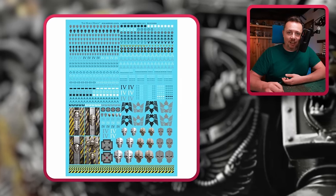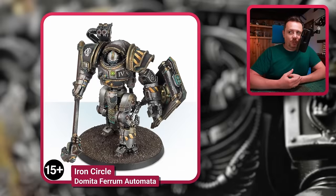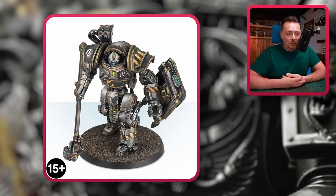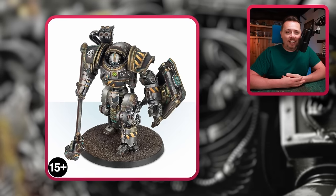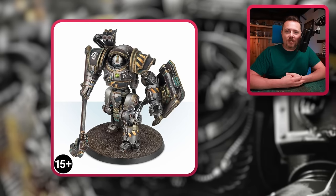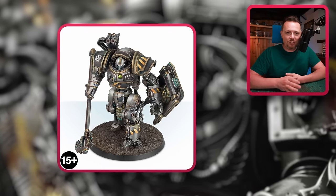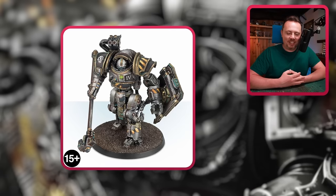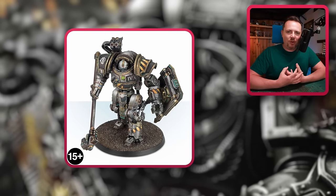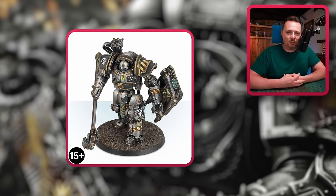And then we have this beauty: the Iron Circle Domitar Ferrum class Battle Automata. I had no idea this thing existed before I started doing research into the Iron Warriors, but it looks amazing — stunning. And in the proxy section of this video it'll come back a few times, because I can't get over how amazing this model looks and how pure Iron Warrior it is. This thing truly is Iron Within, Iron Without.